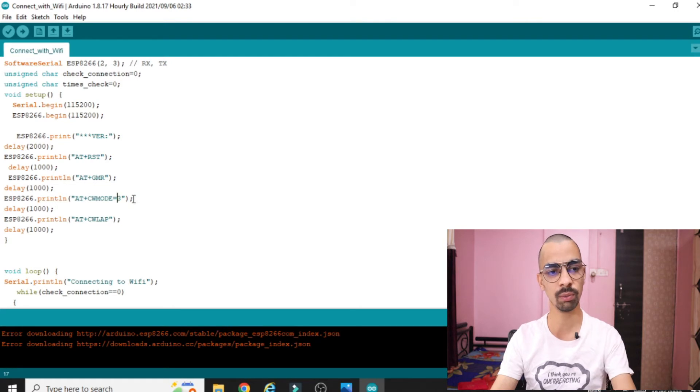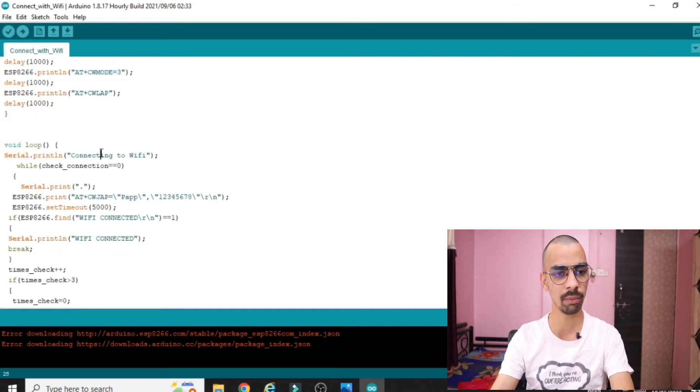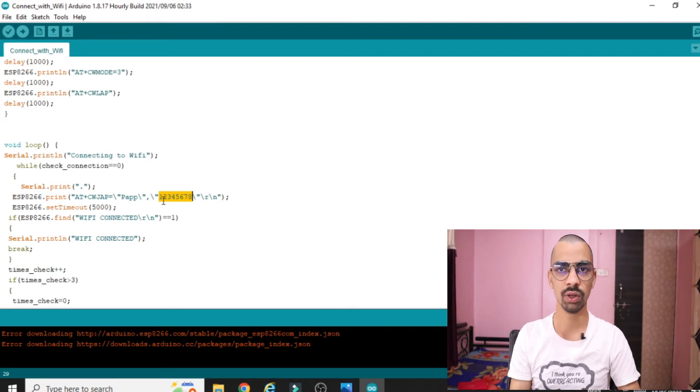After the mode command, the main command uses 'ESP8266.print()' with the WiFi connection command. Here you can see I have entered my WiFi name and WiFi password. I am now changing my WiFi name and password using another mobile so I can show you live how the WiFi connection is made.